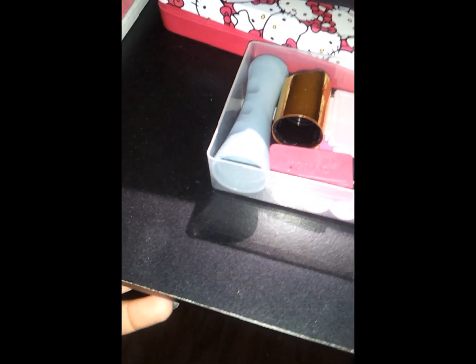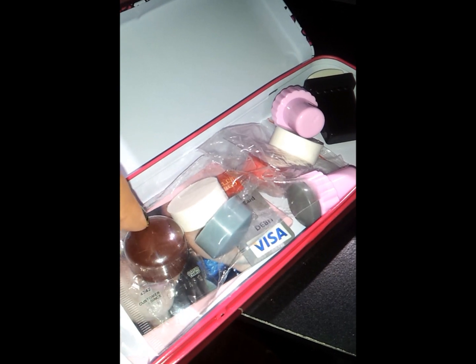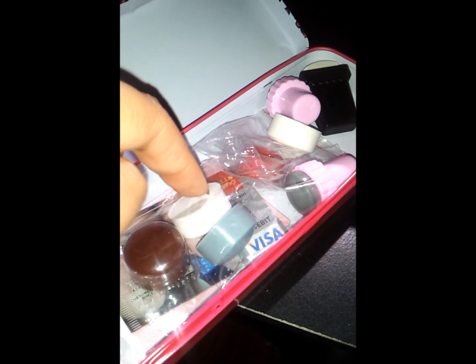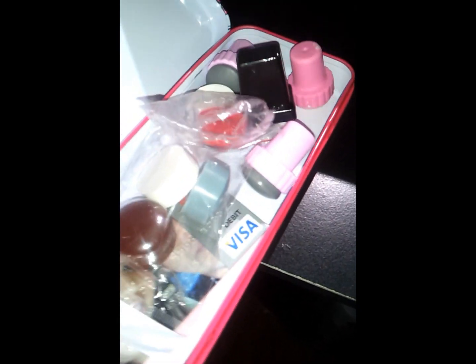And then here I have my extra holders for my stamper heads, some scrapers with the blade, and my storage for my stamper heads. This is some Messy Mesh, eBay, MoYou London, eBay, CC and CC, and eBay. And this one is from Chronic Head. I also have my credit card scraper.